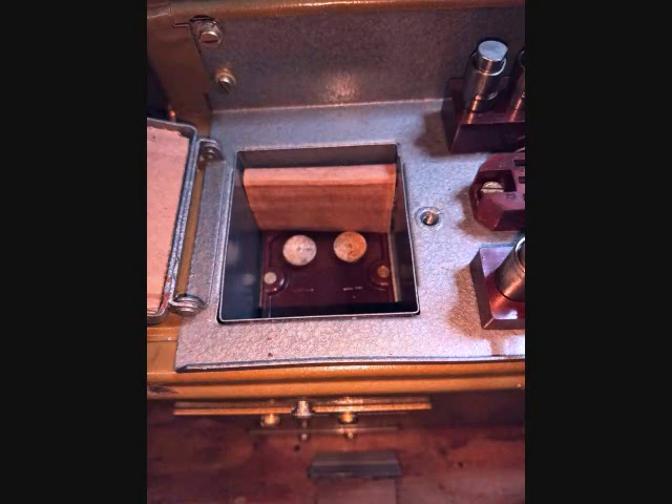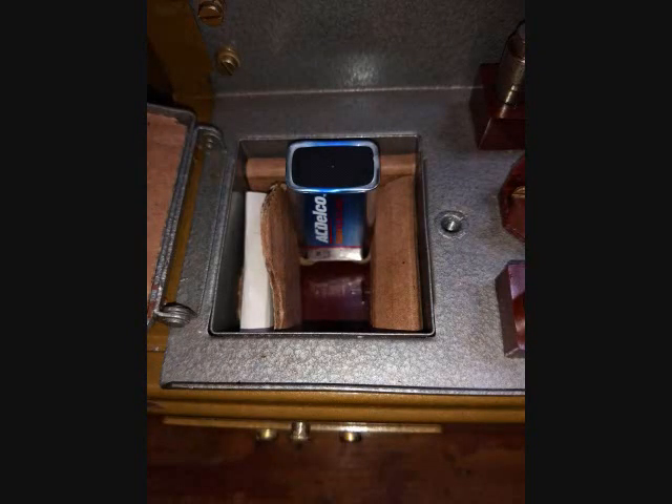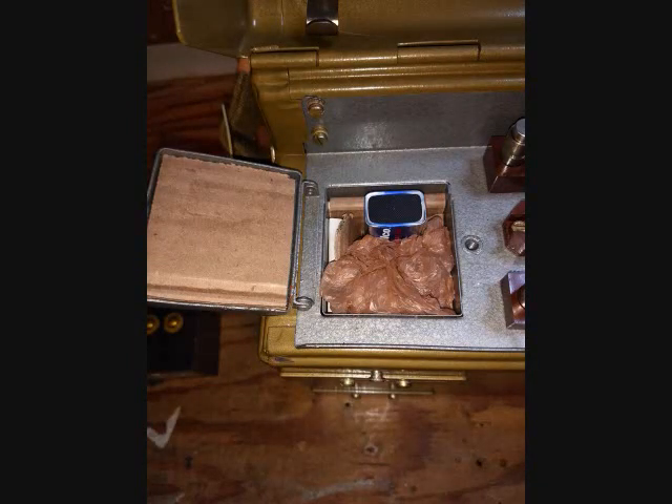What I ended up doing was modifying the compartment using some cardboard and plastic shopping bags so I could insert and use a 9-volt battery and have it held in place without moving around. I cut some cardboard and formed it into a piece that would fit on three sides of the battery. Then I used a plastic shopping bag packed around it to keep it in place. I also cut pieces of plastic and inserted them into the cover so that when the cover closed it would push the battery down onto the spring-loaded contacts and lock everything in place.